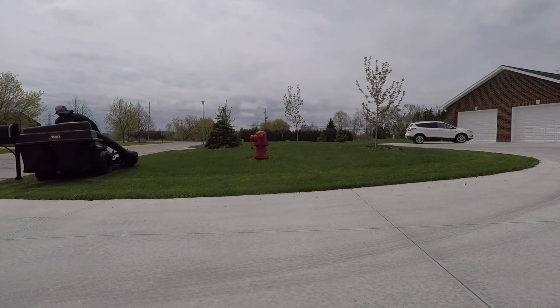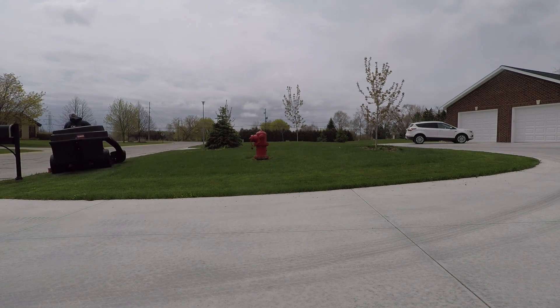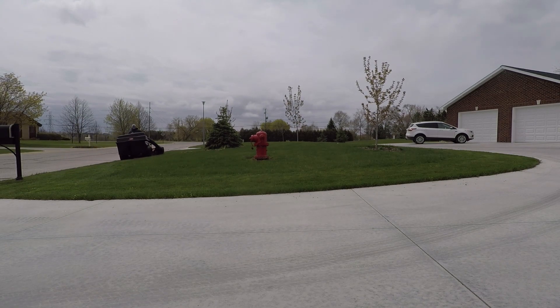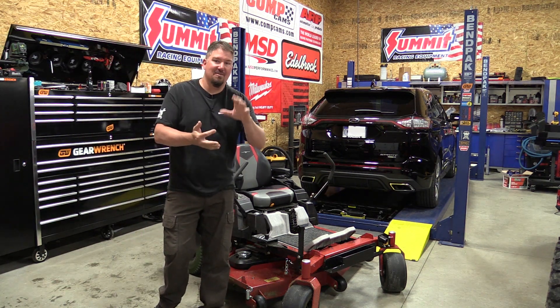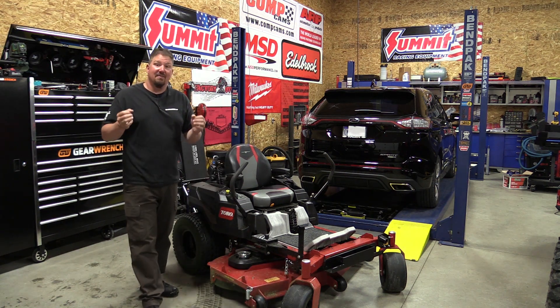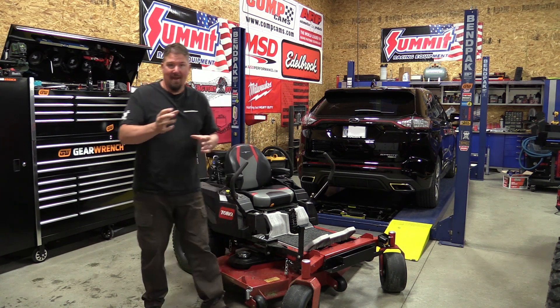That does mean that most of your turns have to remain to the left. If you take a sharp right turn with something next to you, you will cram that bagger right into whatever you're next to. I've seen it happen a thousand times — on trucks, cars, mailboxes, all kinds of things. I've always been vigilant of it, so I cross my fingers and hope it never happens to me, but it happens. So you have to watch it if you put a bagging system on here.